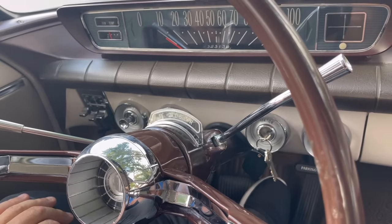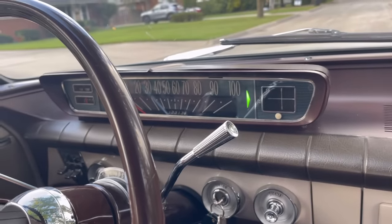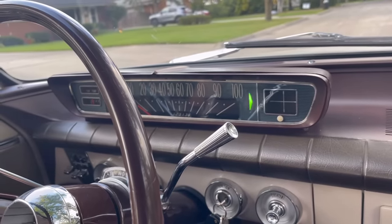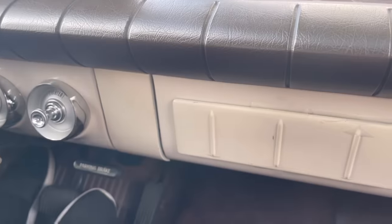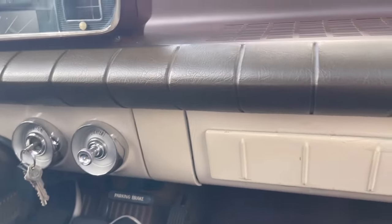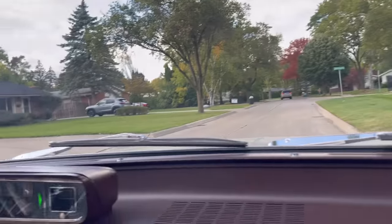It has low and reverse right next to each other, which is kind of unusual. It wasn't until the mid-60s that they really standardized the quadrants to the familiar PRNDL. And interestingly, the parking brake is here — it doesn't have a foot pedal. Other than that, it has a standard Fisher body pull-out knobs for the cowl vents, which are always quite welcome.